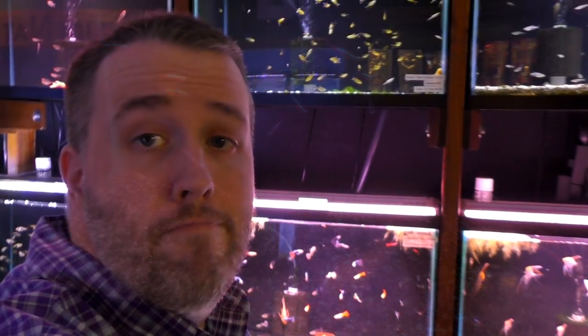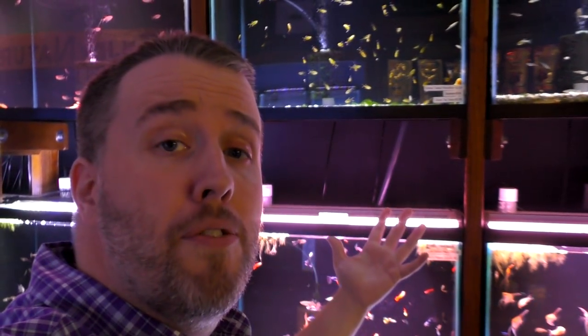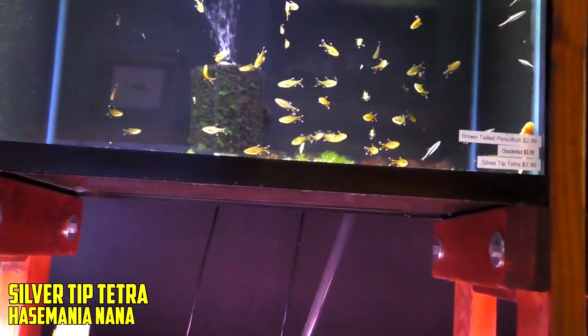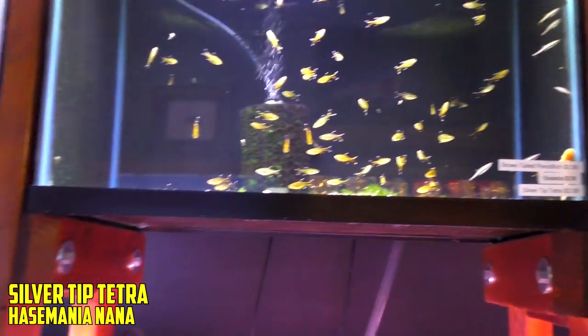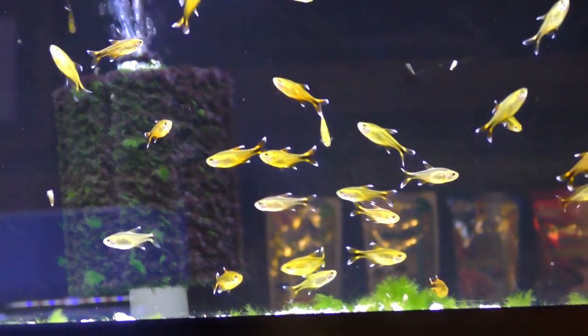Number two. All right, here's the number one. You probably — I don't know if you know this fish. Maybe you do. Maybe you've seen it do this. But let's take a look. We've got the silver tip tetra. Now why do I love these? The males get nice and orange — super duper orange. The females not so much.